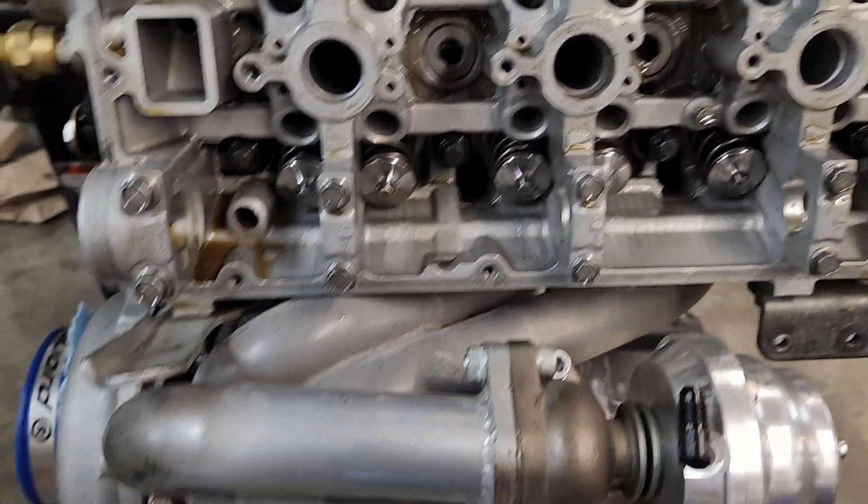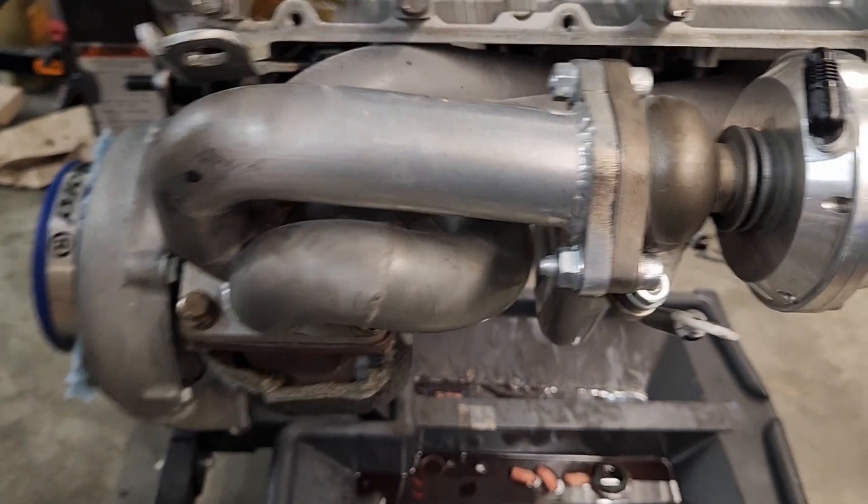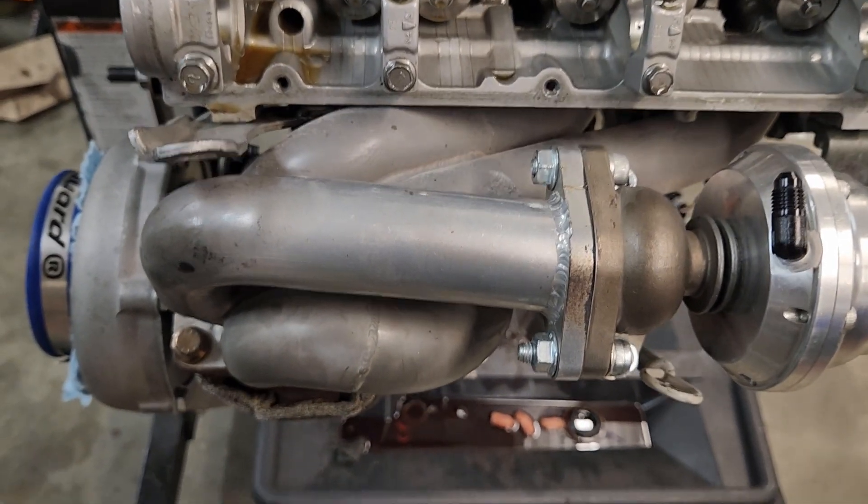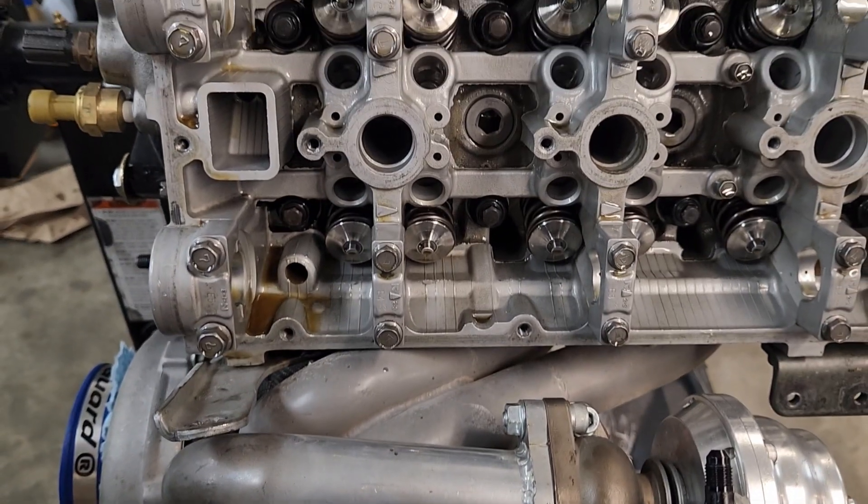I'm certain both of them are just as badly bent. Once we get the turbo setup off - because we're going to have to take these heads to the machine shop to get them decked at least - we're going to look in the exhaust ports, but I don't really have a big hope that they're going to be any different. So stay tuned.